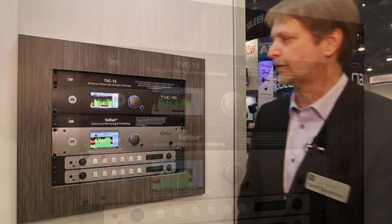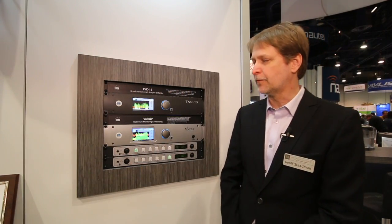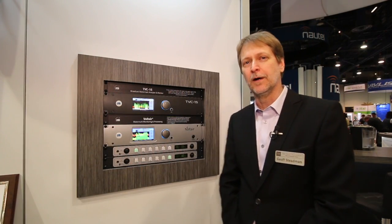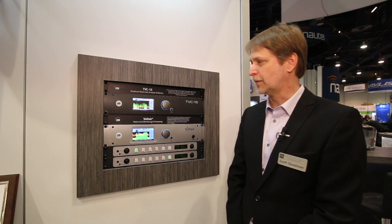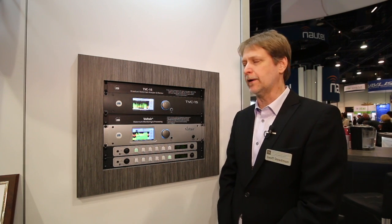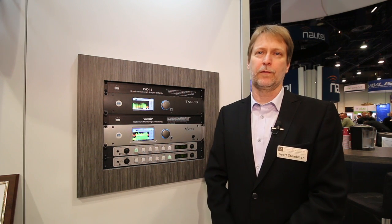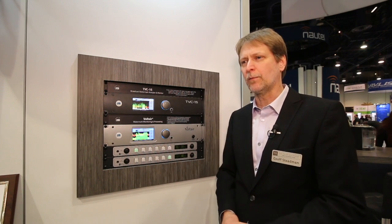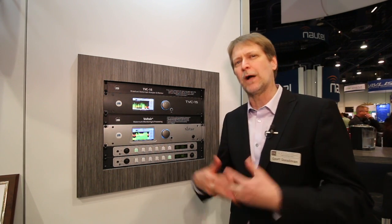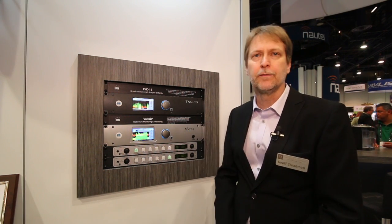TVC15 is an off-air watermark monitor and analyzer. It follows on from our Voltaire watermark enhancement system and monitor. What it allows us to do is pull watermarks directly out of the air. This is actually something people asked us about with Voltaire — being able to get a sense of the quality of service of watermarks, how robust they are, and what audio might be problematic.